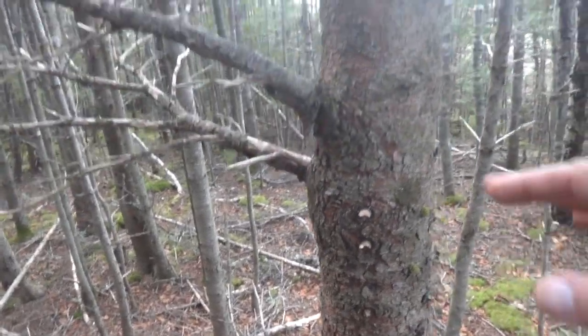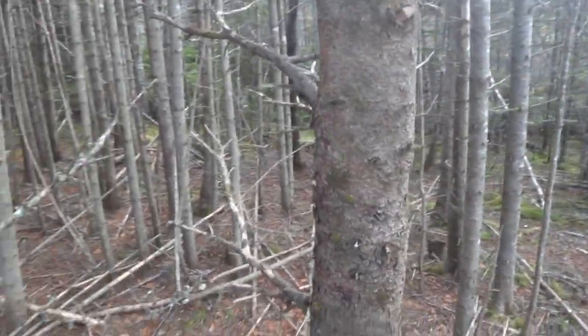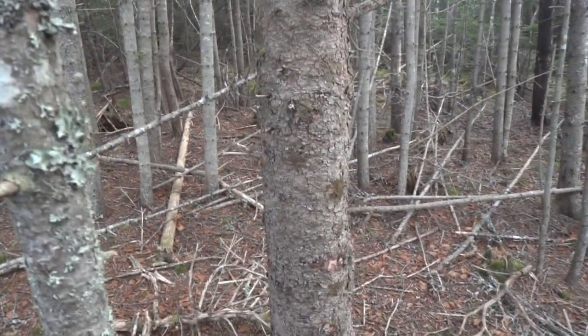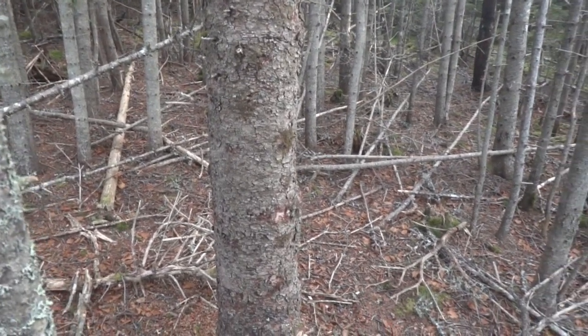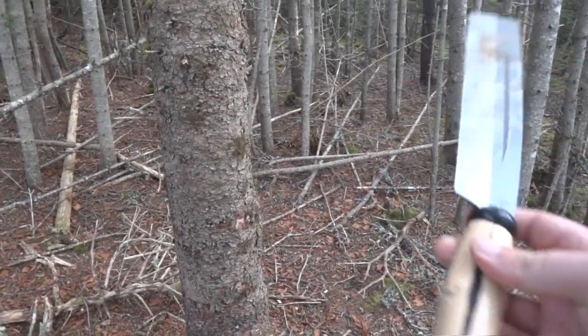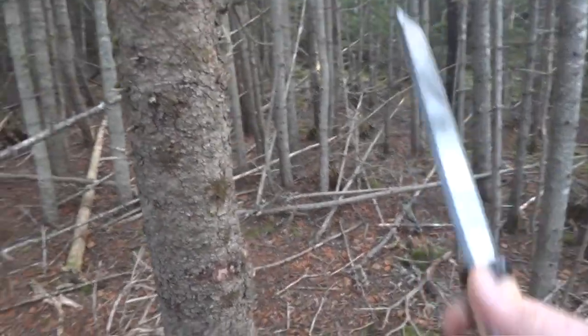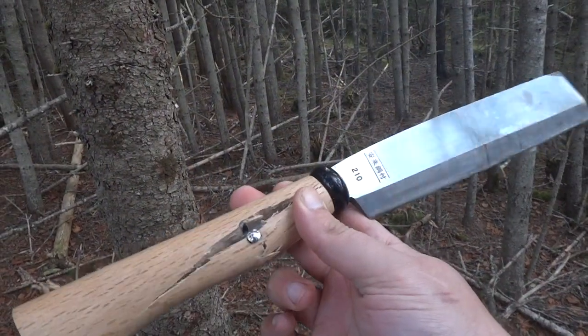So I cleared off all the front to about five feet high, went around the side, cleared around all of that to about five feet high, moved around to the back, and had about 25% of the tree left. I was feeling fairly positive about the Japanese Garden Machete — until this happened. The handle went. If you look at it, you can see it just broke right around where the pins are.